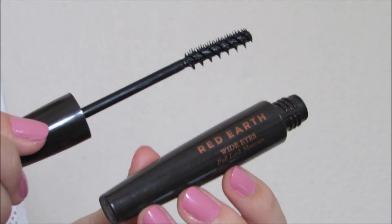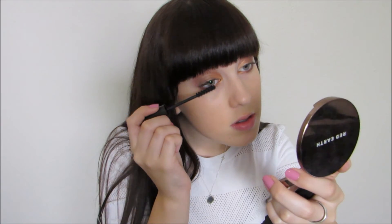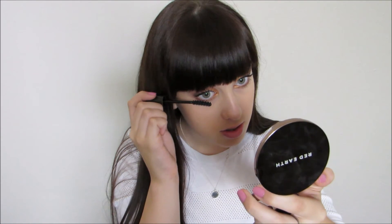As for lashes, I'm taking the White Eyes Full Lash Mascara. And unlike a mascara with a really thick, bristly brush, you're going to have a lot more control over how you want to define and separate your lashes, as this has a thinner plastic brush.